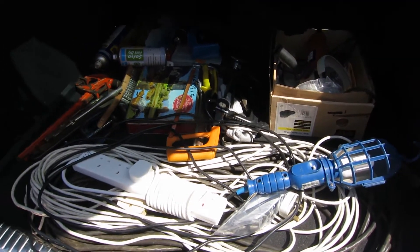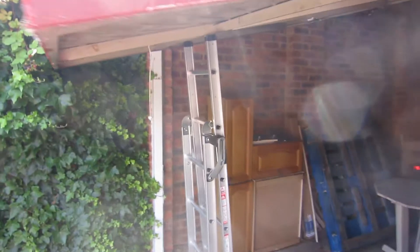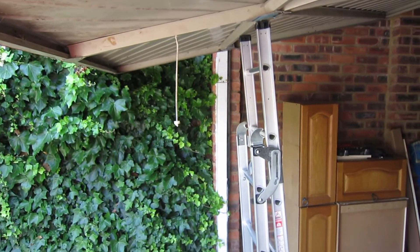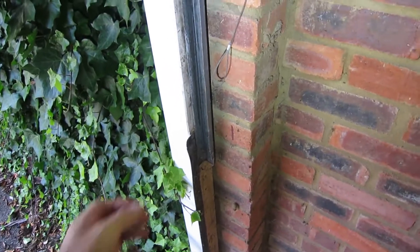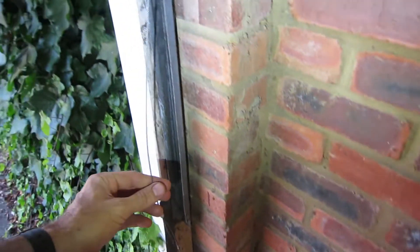That'll be enough tools to fix the garage door. So this is the current setup, using a ladder to make it so you can go in and out. The trivial little problem that we have is the counterweight spring has come off the cone.